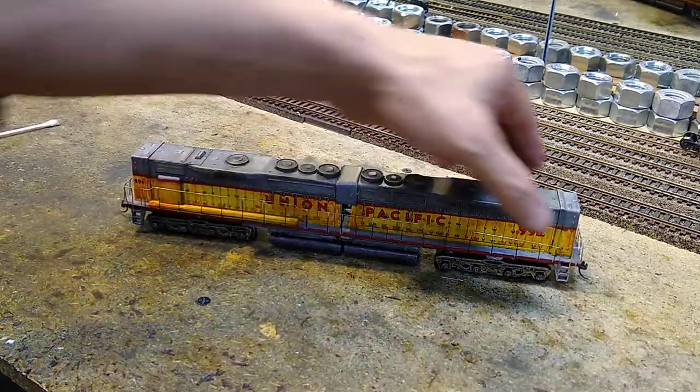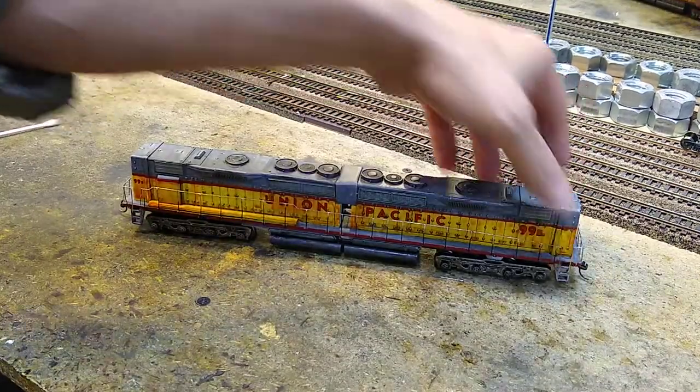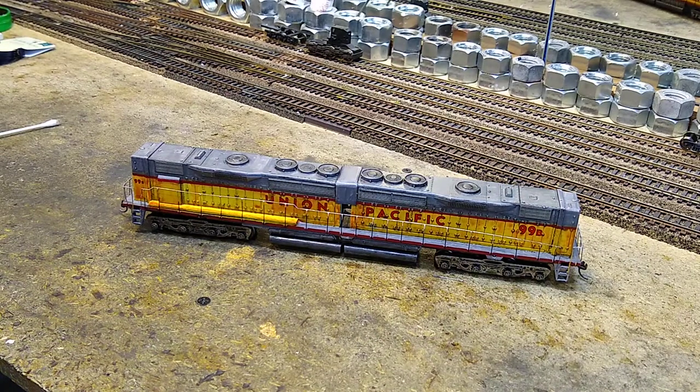What we have done here is prepared a locomotive for operation on an operating layout, and it's going to look decent. This is not a display piece - this thing was meant to operate, and that's why we've done what we have done. I hope that helps. And yes, for those of you who've asked, I'm going to attempt to do this on an N scale locomotive. I am not an N scaler.